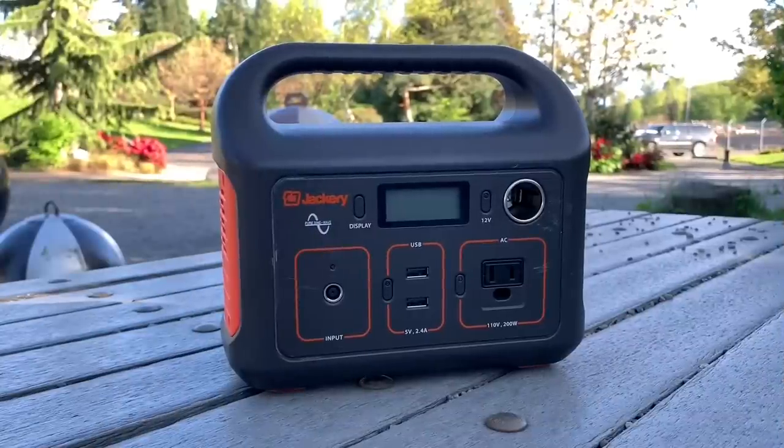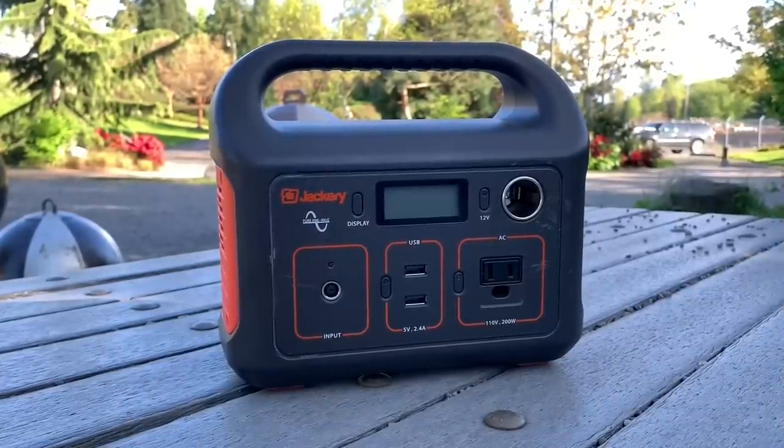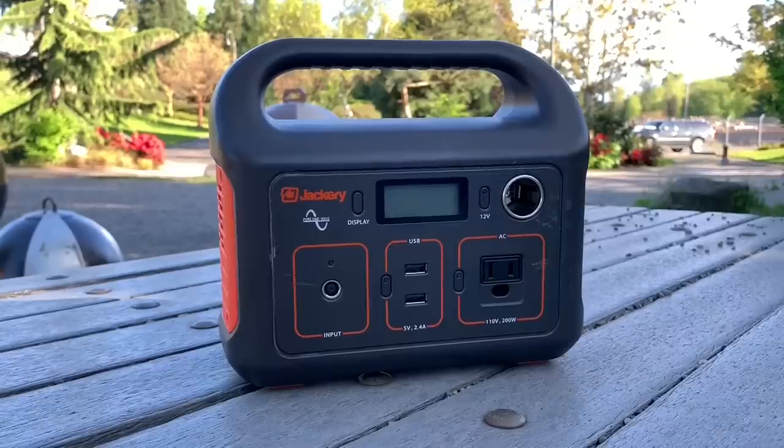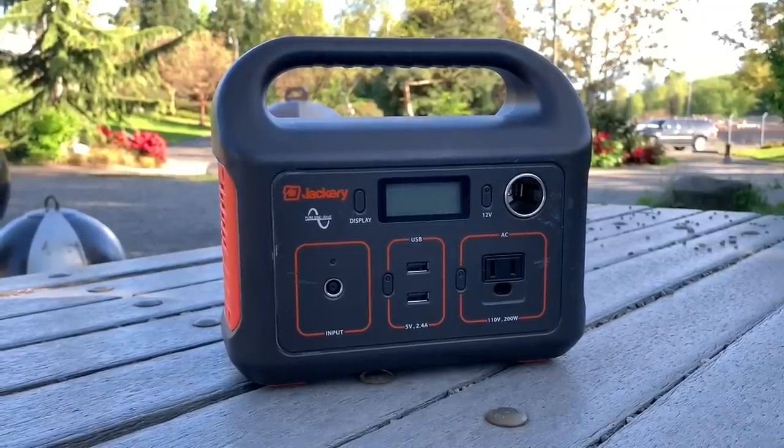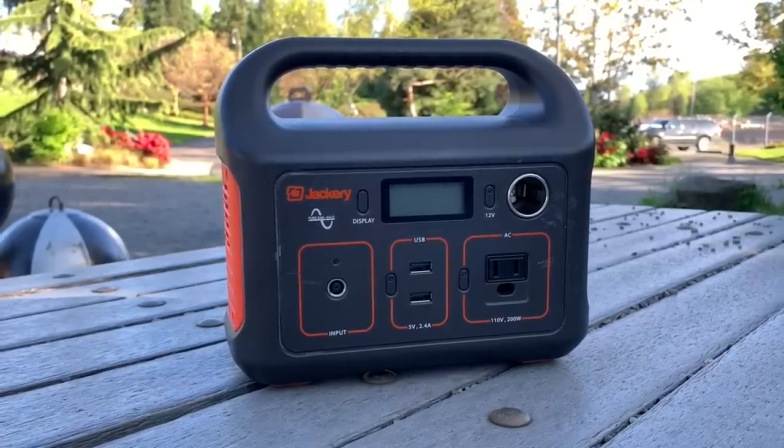It's equipped with two 5-volt USB ports, a 12-volt socket, and a 200-watt pure sine wave inverter that's built into this little box.